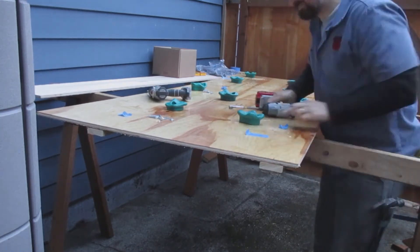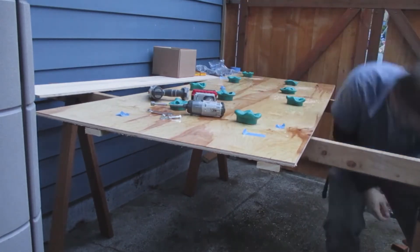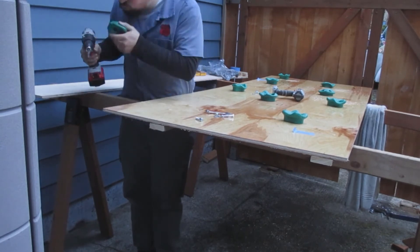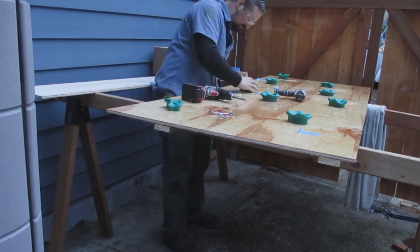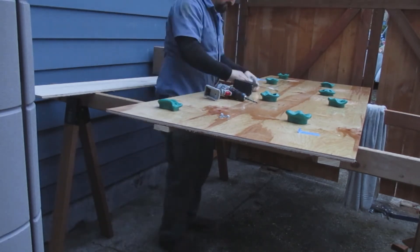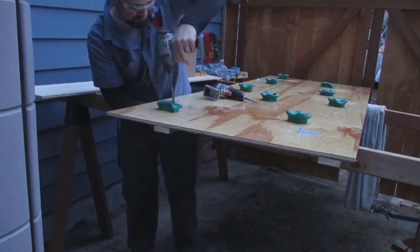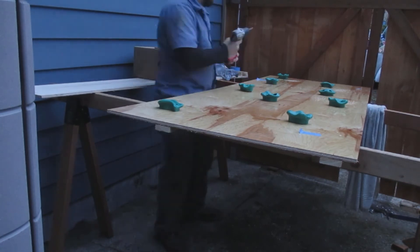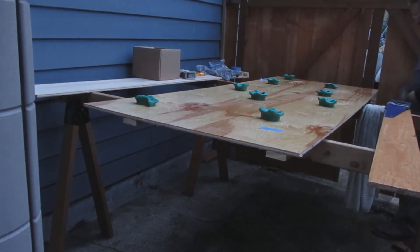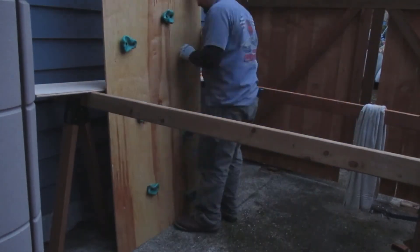This part was the most time consuming and required a lot of thinking. The nice thing was that I had saw horses set up so I was able to work up high to install these grab pieces. After this it's just installing on the wall and then being able to enjoy it. I used lag bolts calculated to go into my studs about three inches deep, so make sure you calculate it so you have a very secure place to climb.